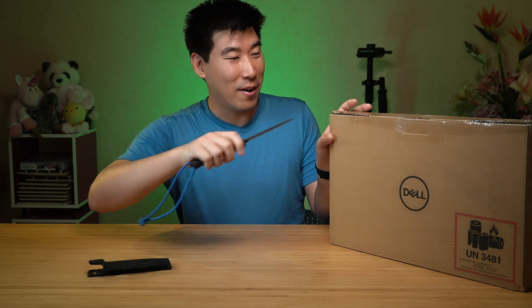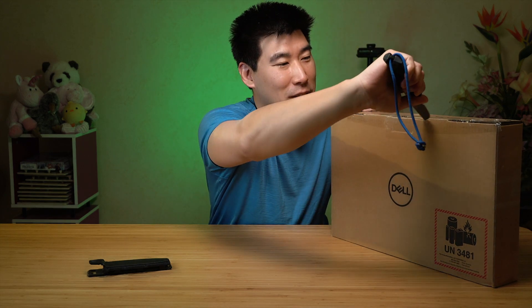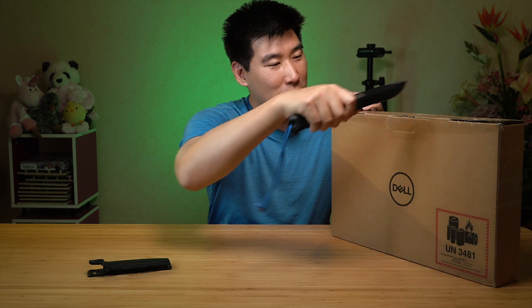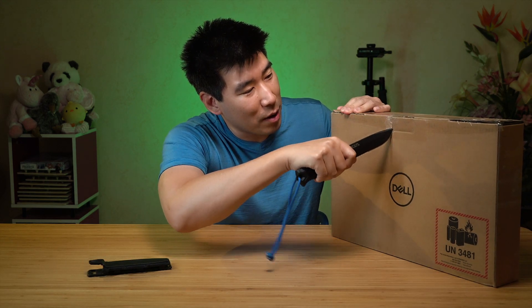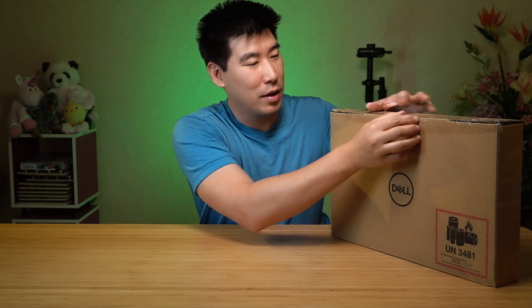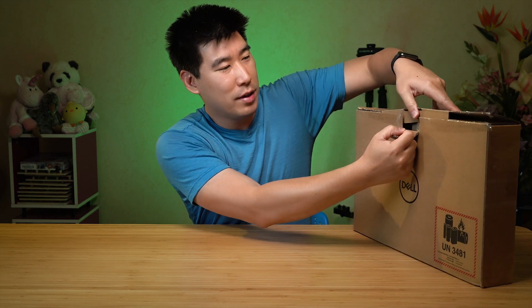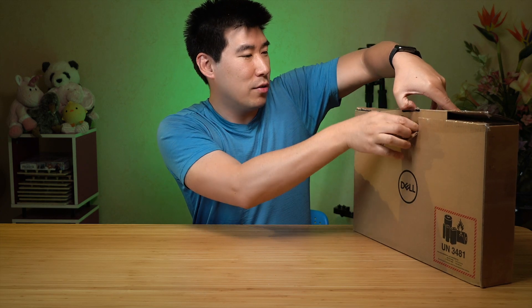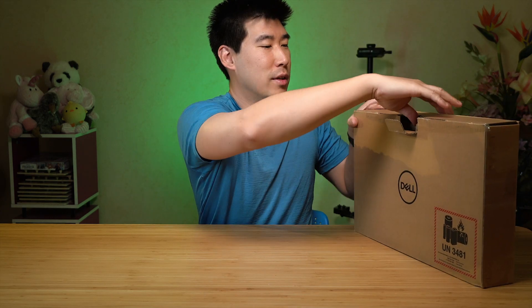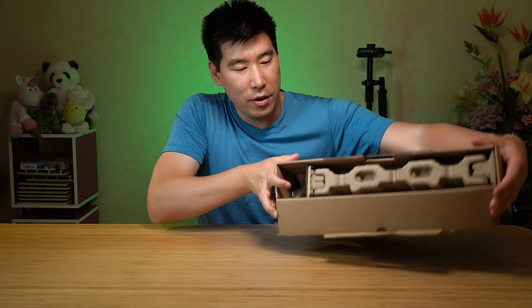I've got my trusty knife to do the unboxing. Always cut away from yourself. There we go — got the two nice little slits here. Get that out of the way, put that aside. Let's bring it to the side to help you guys see what's inside.